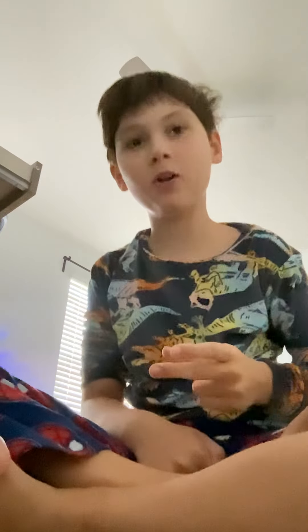So first you put your hands like this, and then put the right, put the thumb down. Make sure it's the middle finger. And then you snap.